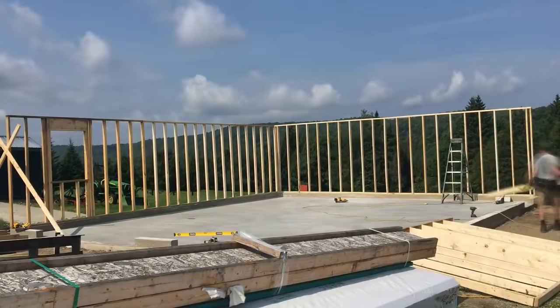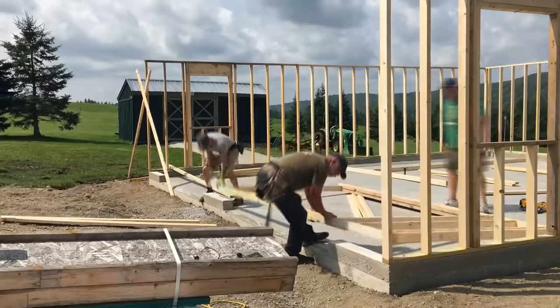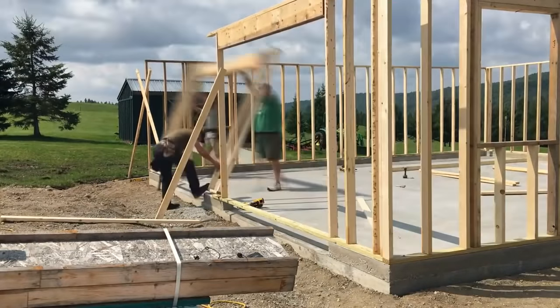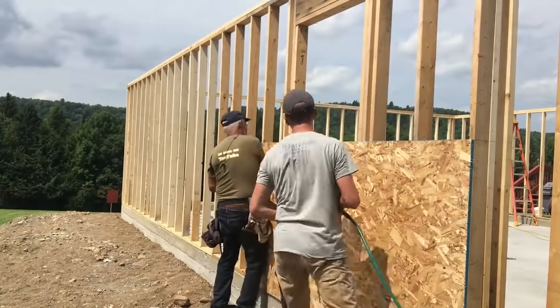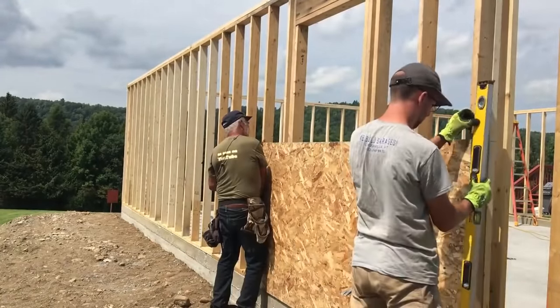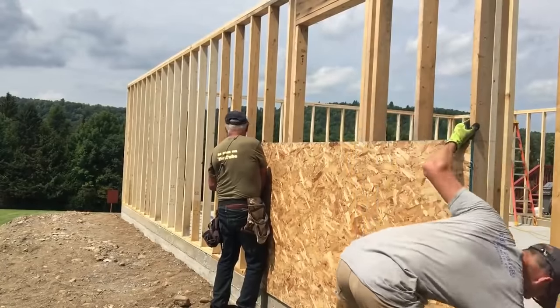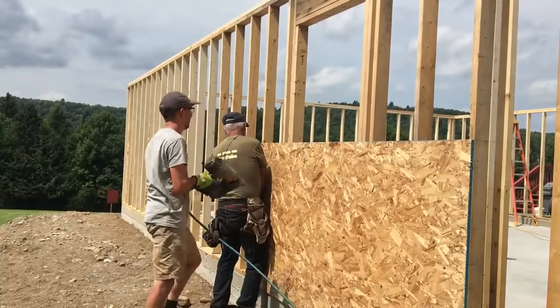How's that for level? Plumb. Perfect! Chad just said perfect. I can't look at you right now, I'm holding something.